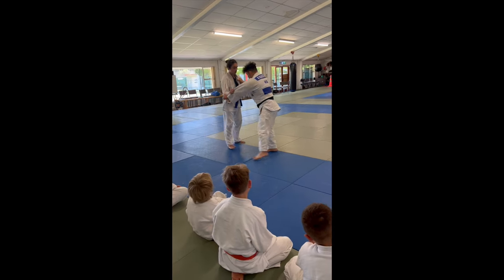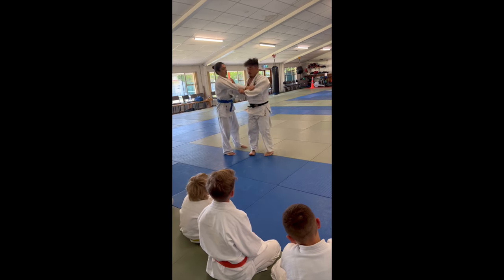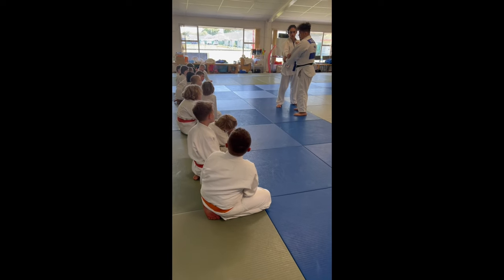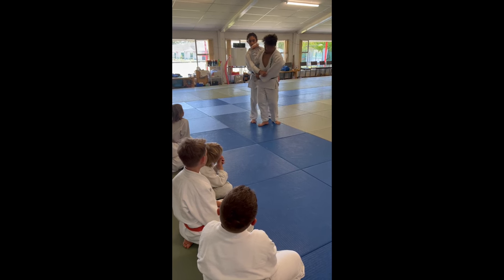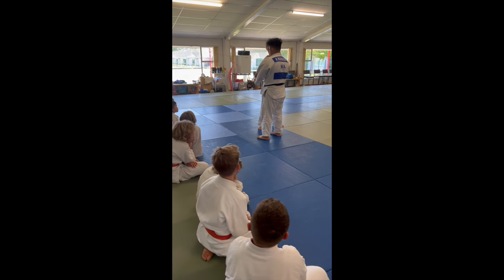1, 2, 3 — and then lift up. Don't bend your arm. I don't want you to do this. What is this? The hand is too hard — this is not right, the hand is too hard. But I'm talking about the left hand.